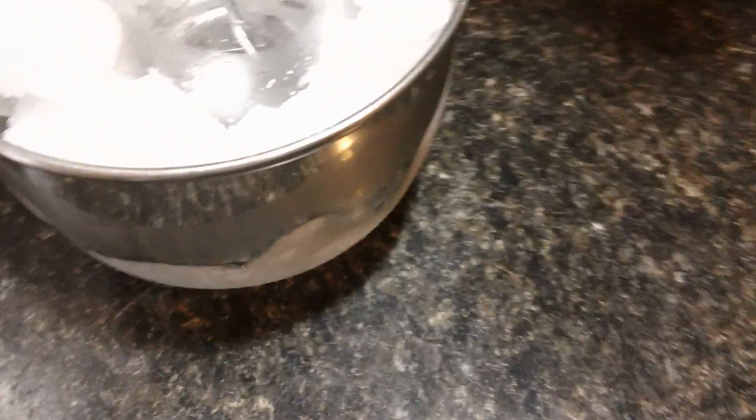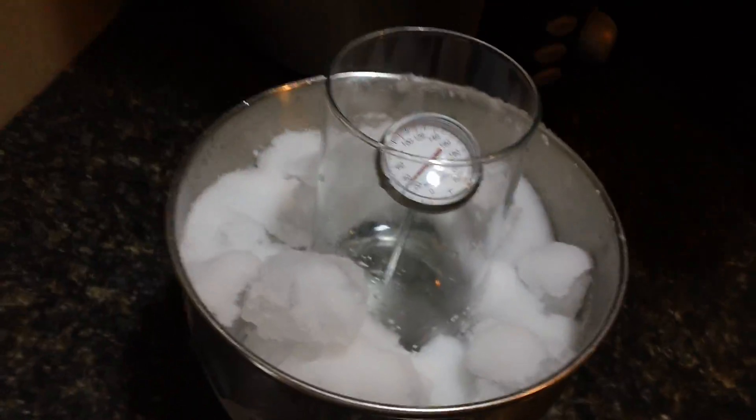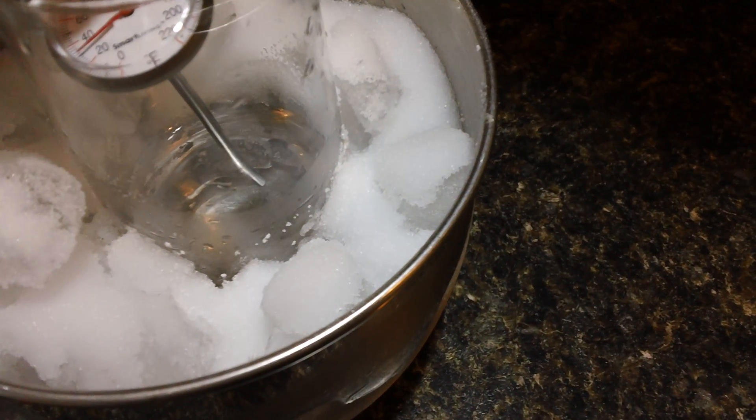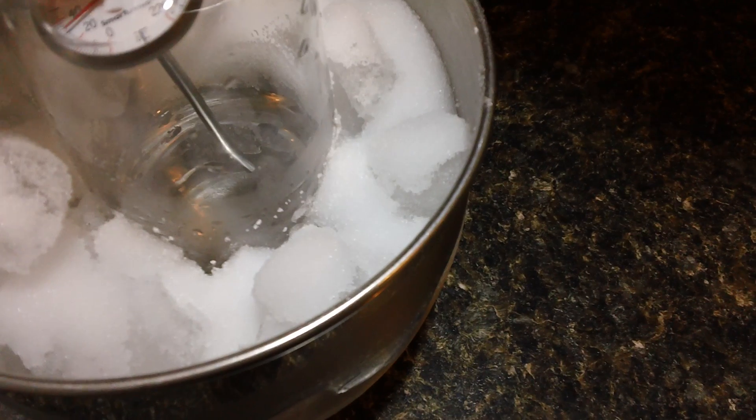So 30 degrees was about the temperature he did it at. What I'm going to do is carefully take the thermometer out and be sure not to rough it around too much.